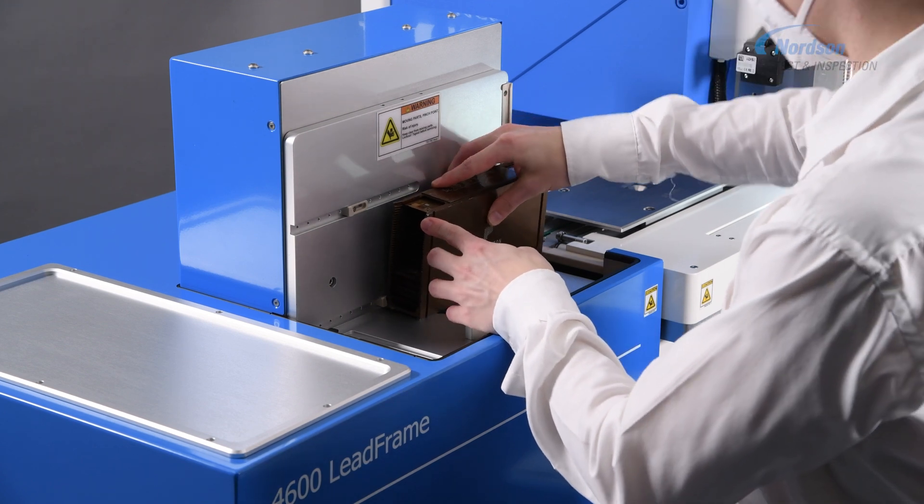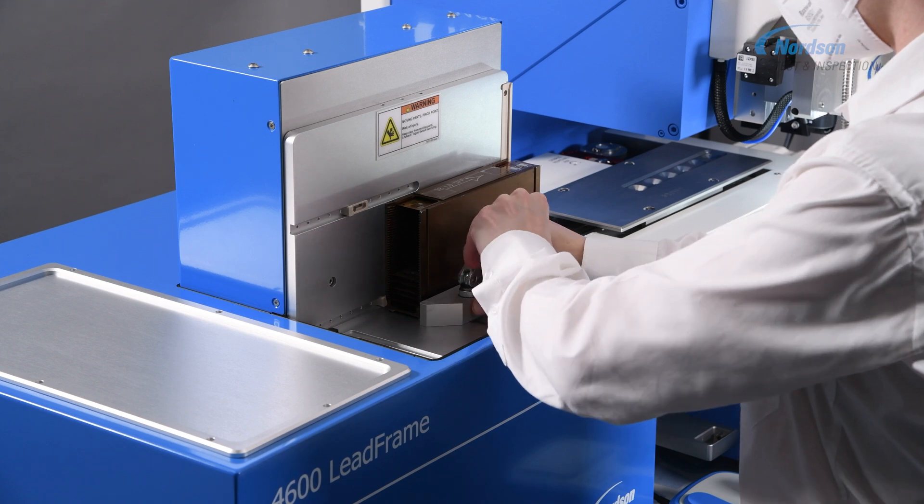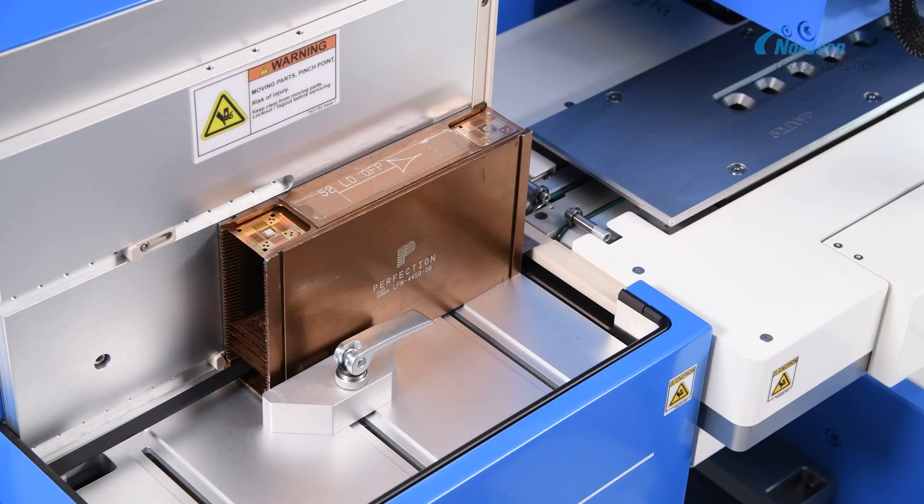Our Benchtop 4600 LF bond tester is designed to eliminate handling issues with the most sensitive products. Improve your CPK values by removing operator touchpoints.